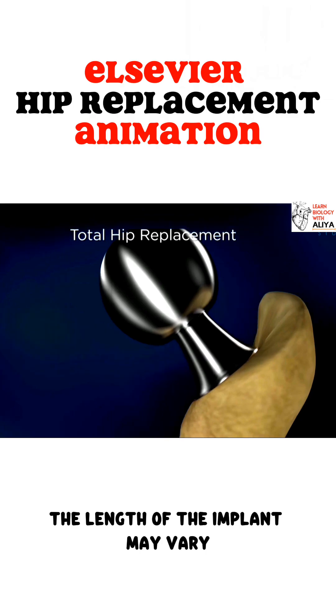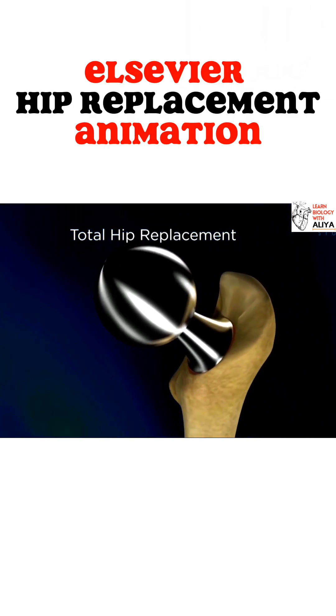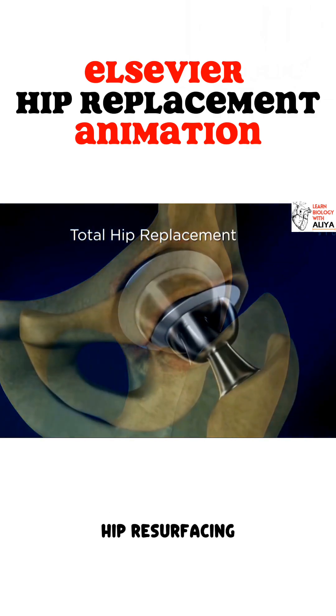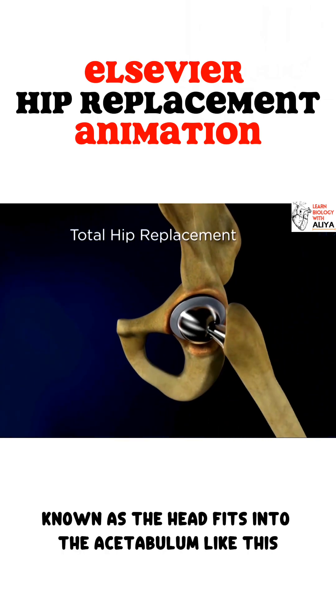The length of the implant may vary depending on the bone quality. If the bone is very strong, we may use a short stem. If we use a short stem, this hip replacement operation is called hip resurfacing. The ball on this metal stem, known as the head, fits into the acetabulum like this.